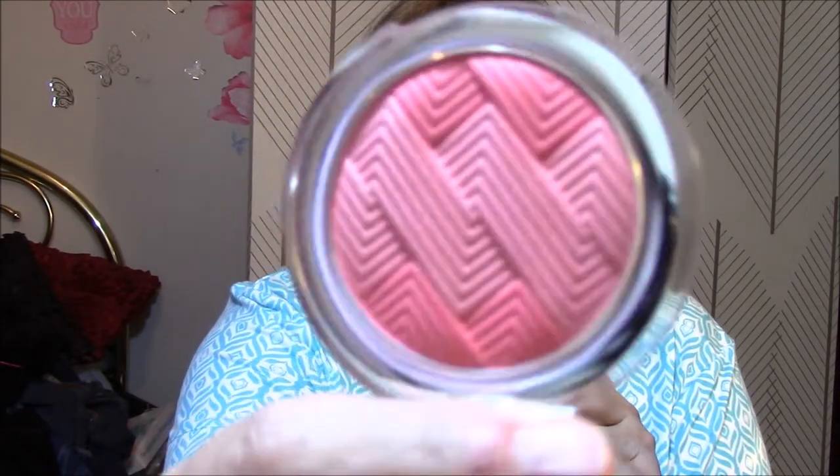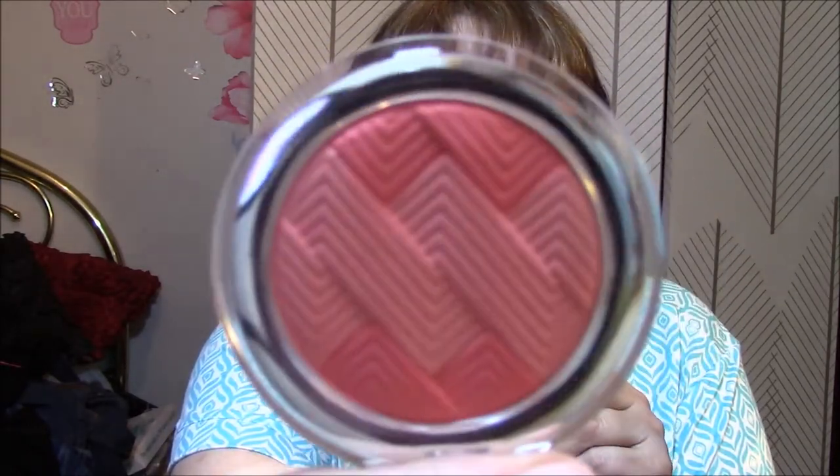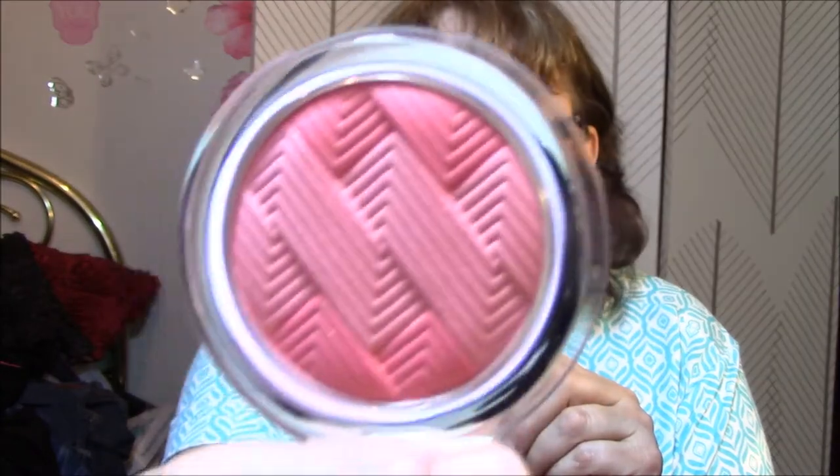I fell in love with the packaging for Catrice Cosmetics. This is the Illuminating Blush in Coral Me Maybe, 020. Look at that packaging — it doesn't look coral to me, it looks more pink, dark pink, light pink. And I am wearing it today. I'll finish what I'm doing here and then I'll show you. I also got the Catrice — they had buy one get one half off, so I got one of these half price.